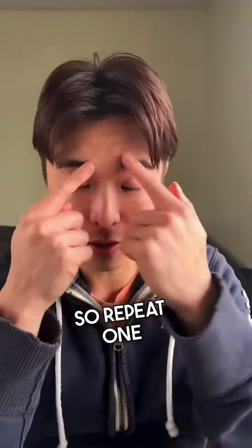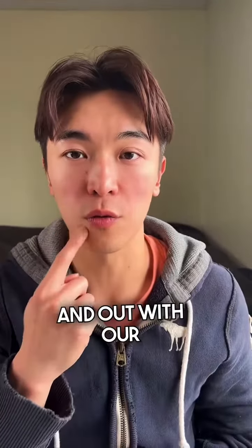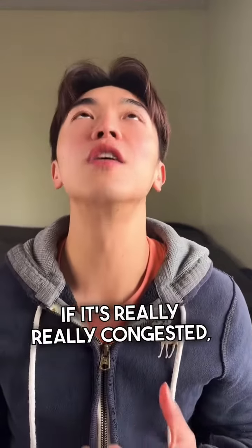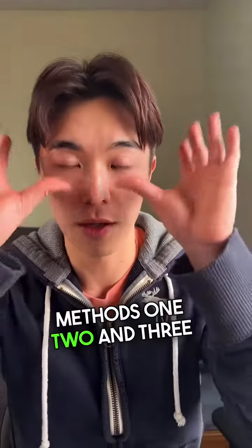So repeat steps one, two, and three. Remember: in with our nose and out with our mouth to clear the sinuses. If it's really, really congested, do it with your head back on a pillow and do the same methods — one, two, and three.